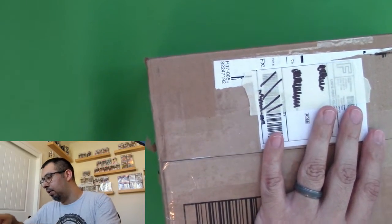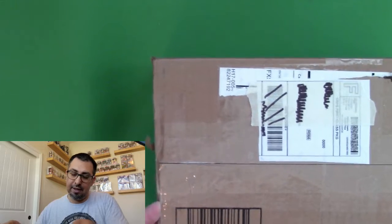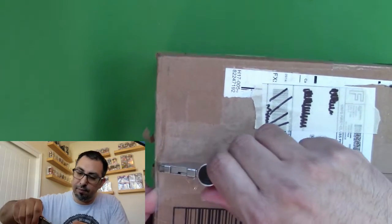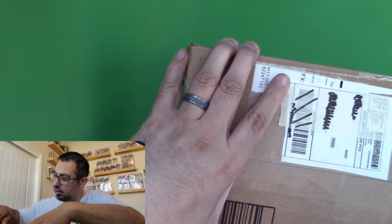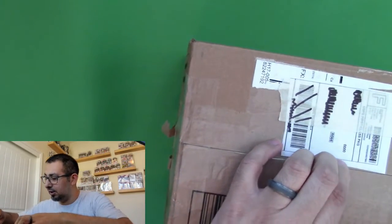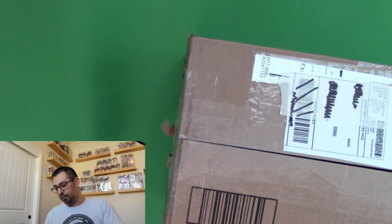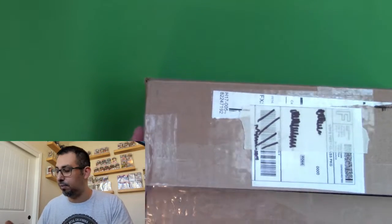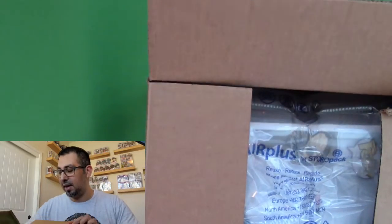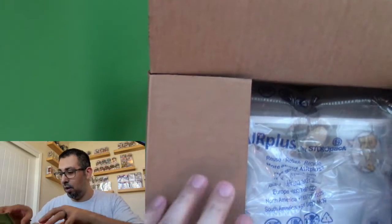I'm hopeful that — like I said, whenever you order from eBay, you never know what condition it's really going to be in until you get it. So hopefully this is in good condition. I will say that I've had more success with the items I've purchased from eBay than from Target or Walmart.